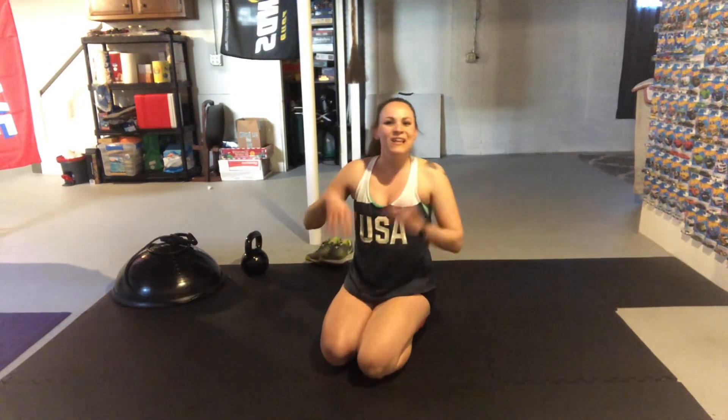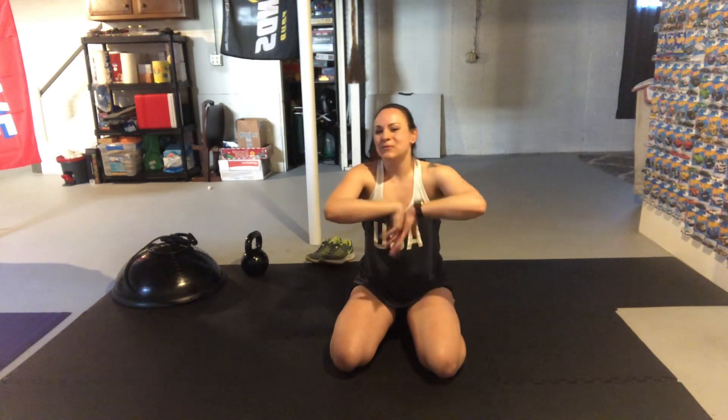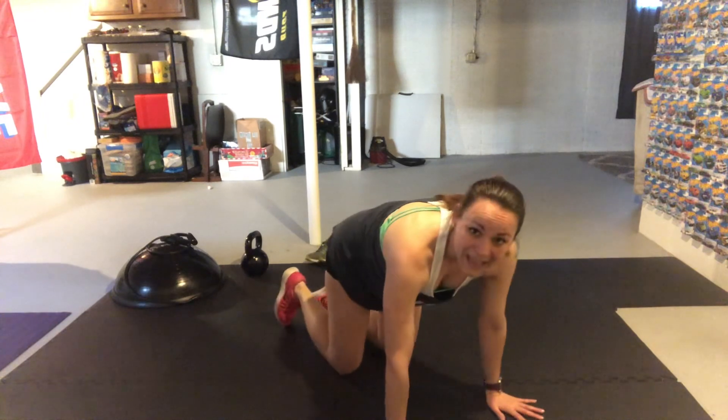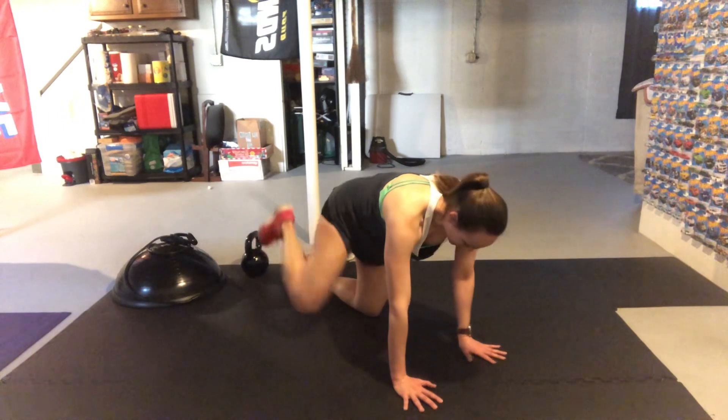Shake out those wrists — you have a quick 30-second break. We're going to do all of that on the other side. Your left glute should be nice and woken up, really activated. Think of that almost like your activation for the session. We're really honing in on those glutes to wake them up for later, so that left side should feel really, really good. Get ready for the other side — nothing's changing.